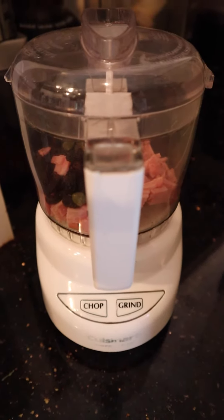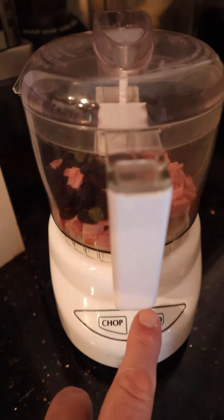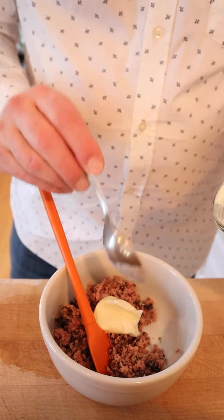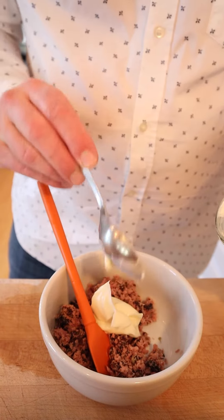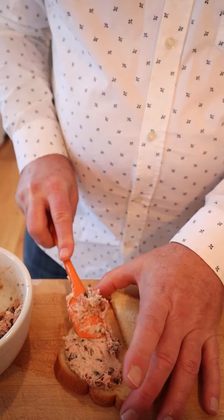All right, to make the sandwich, we simply have to grind ham, raisins, and capers. Oh boy. And to this unholy trinity, we add mayonnaise to moisten. Thusly moistened with mayonnaise, we place onto bread.